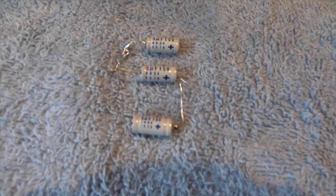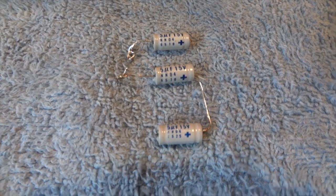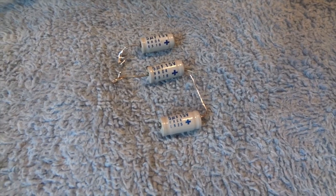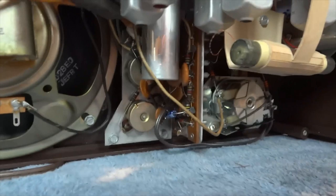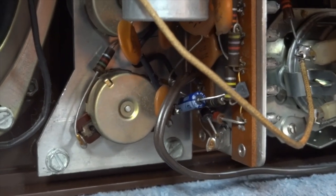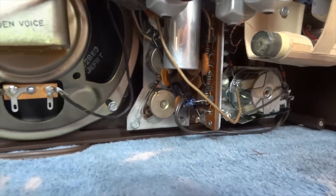Here are the three defective electrolytics — the ESR was so bad it didn't even register on the meter. They're date coded 6519. I also replaced that one cap that went to the volume control. So all it took was the replacement of three electrolytics to bring this thing back to good working order.